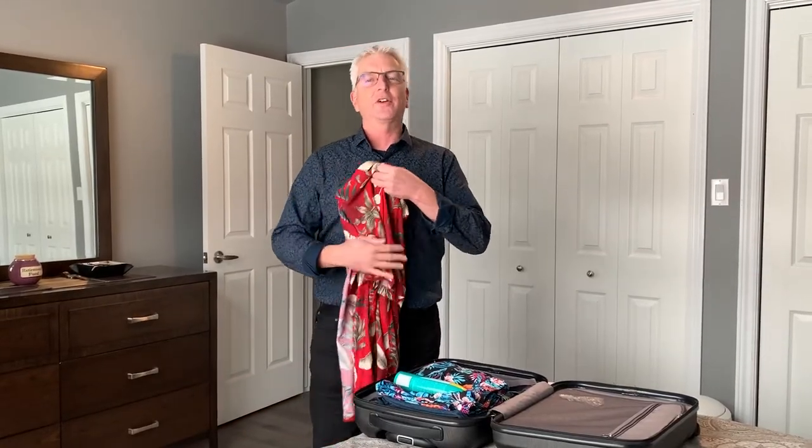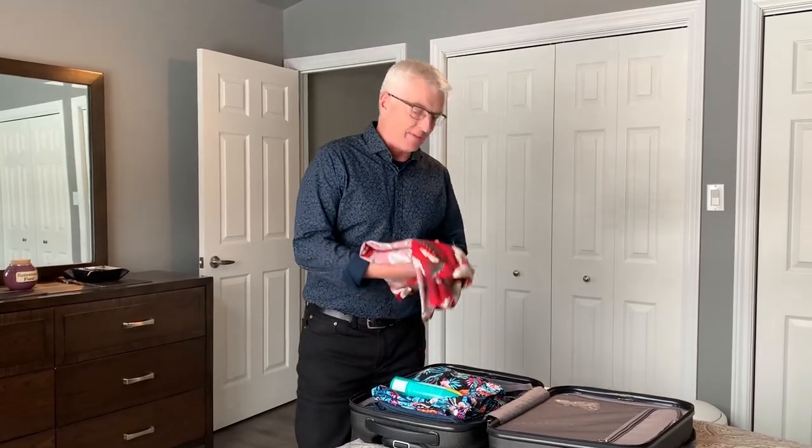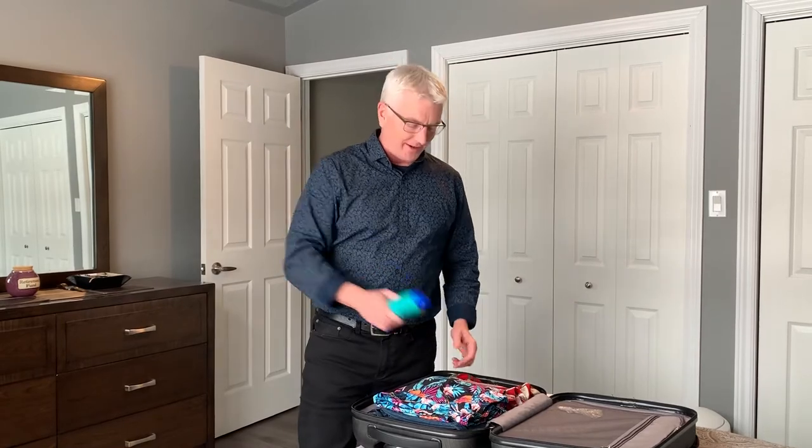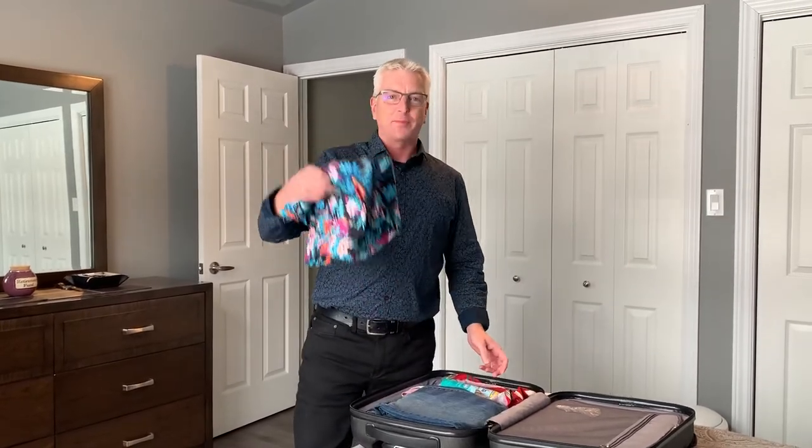Hi, it's Paul from Excalibur Insurance. Finally found the time to get away on that vacation you always dreamed about. Get a chance to pack the stuff, get the sunscreen ready to go and of course my favorite swim trunks.